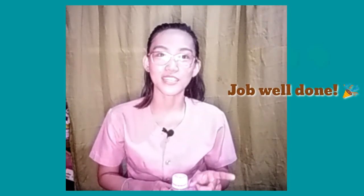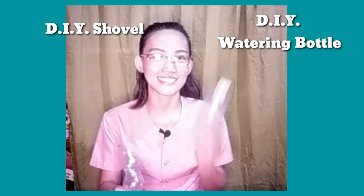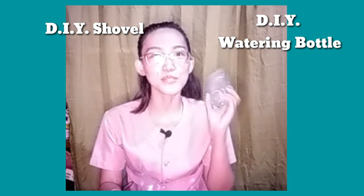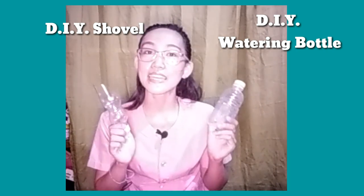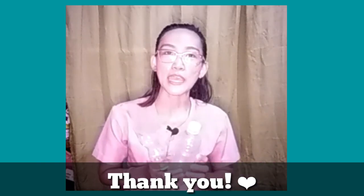We are now done creating our DIY shovel and DIY watering bottle. You can use these in planting your own plant. Thank you, and I hope you learned from this video. See you in our next DIY session! Bye!